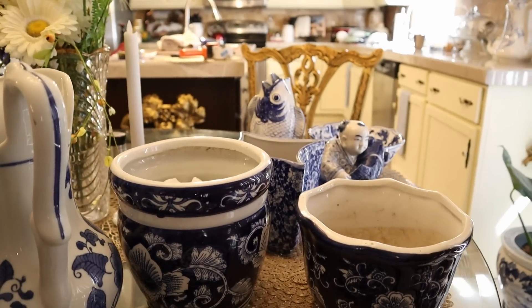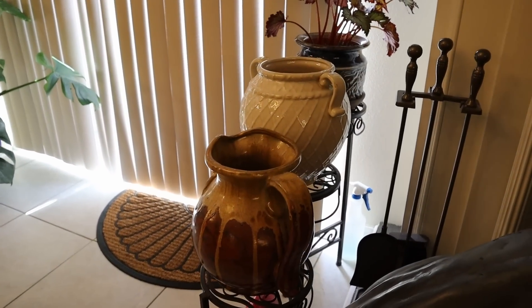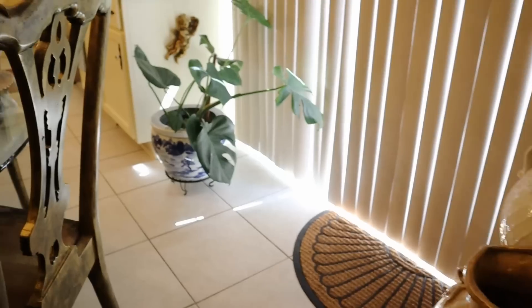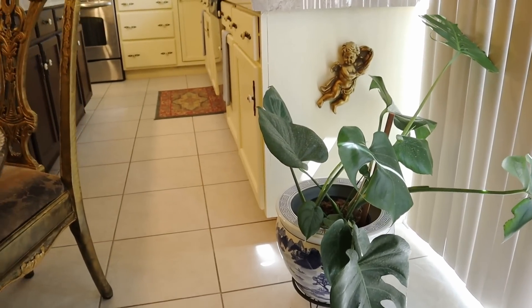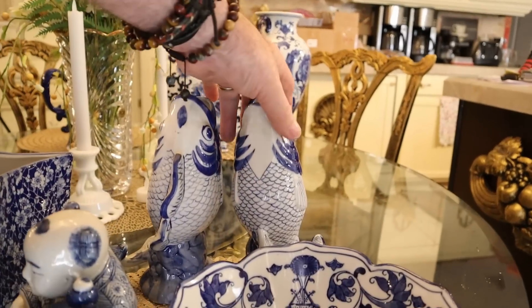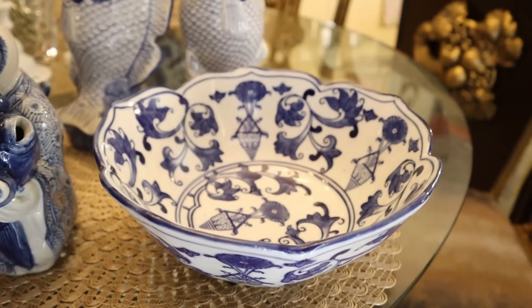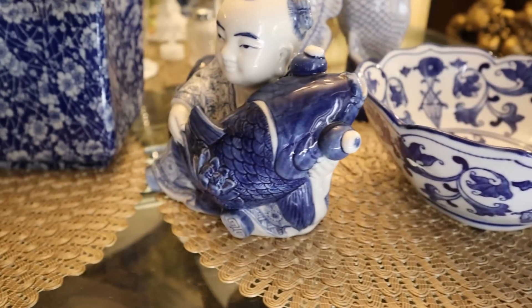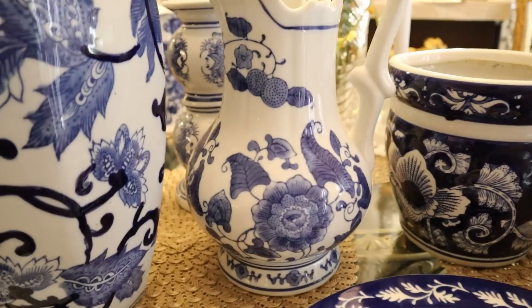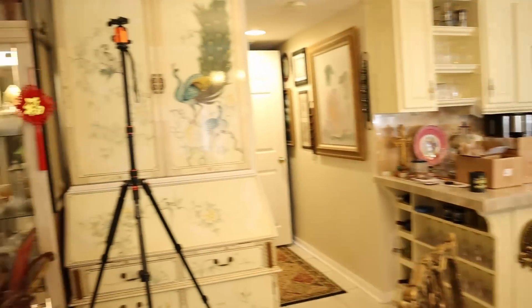We've got a couple of planter pots, and we're going to replace these on the three-tiered stand that are dark and more fall-like. You can see I've already brought in the big floor vase for the split leaf philodendron. Now we have the wonderful pair of koi fish — I've gotta use them. We've got a fruit bowl, the man with the koi, the Bombay plate, and a wonderful picture — different than the other one.